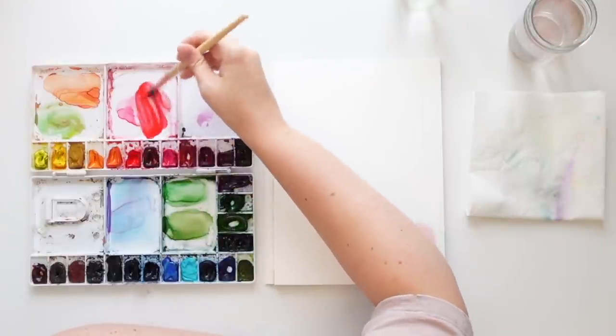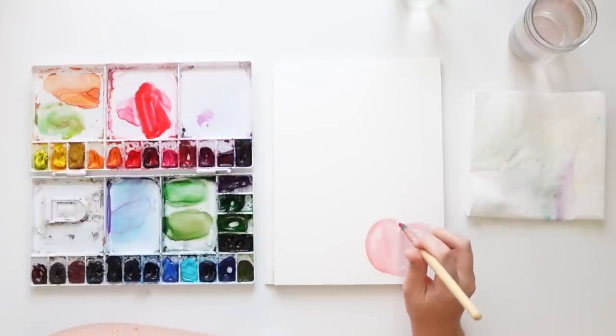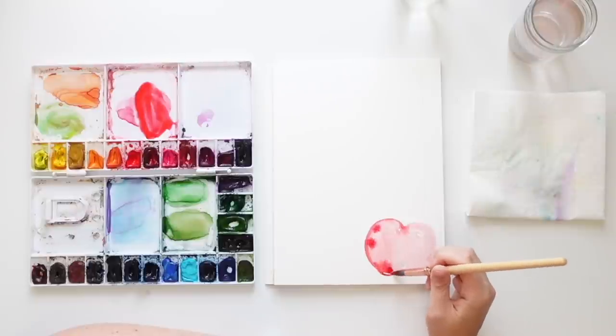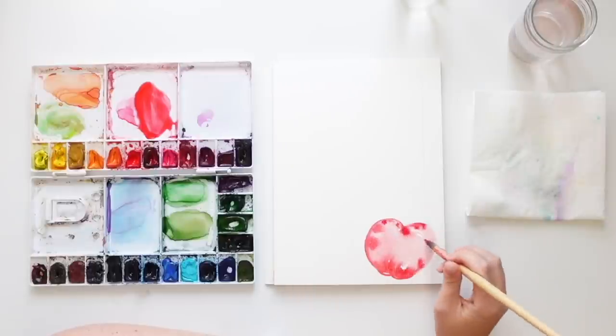I'm going to go back in with a bit more vibrant red, maybe some of this alizarin red, so it's a bit darker. And I'm just going to let it dance. Because why not? It's just so pretty when you do some wet on wet.